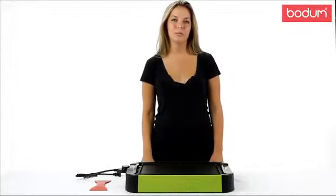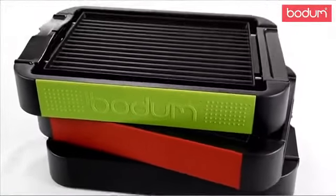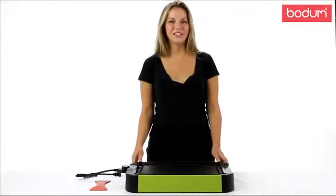Hi, my name is Lauren, and I'm going to introduce you to Bodum's Electric Indoor Table Grill. This grill will help to bring the flavor of the outdoors into your kitchen year-round.